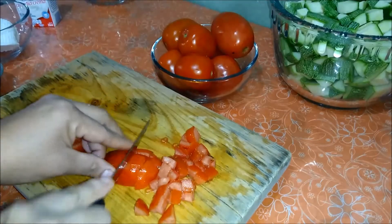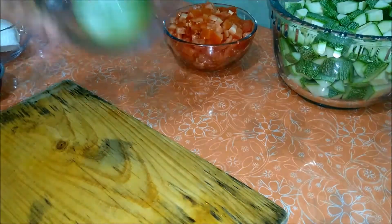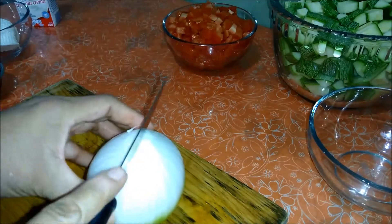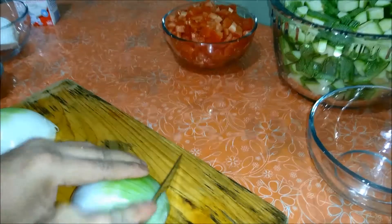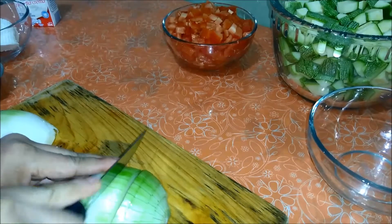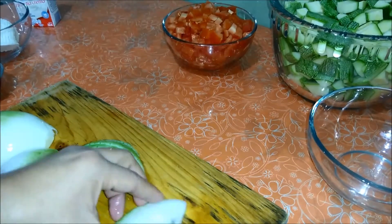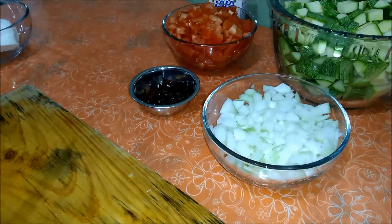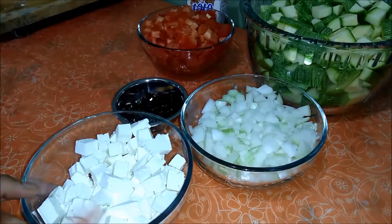Y lo mismo vamos a hacer con todos nuestros jitomates. Ya tenemos aquí cortaditos los jitomates. Ahora vamos a cortar nuestra cebolla igualmente en cuadros pequeños — para ello primero cortamos la cebolla por la mitad y posteriormente comenzamos a cortarla para ir formando los cuadritos. Y ya que tenemos nuestra cebolla bien picadita, finalmente vamos a cortar también en cuadritos nuestro queso. Una vez que ya tienen cortados todos los ingredientes — calabaza, jitomate, cebolla, chiles y queso — ya estamos listos.